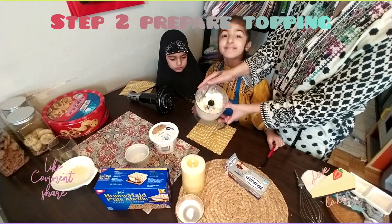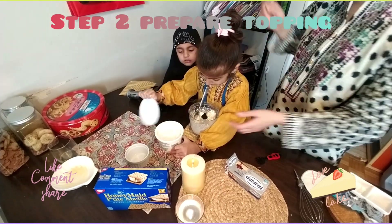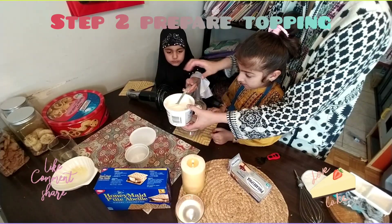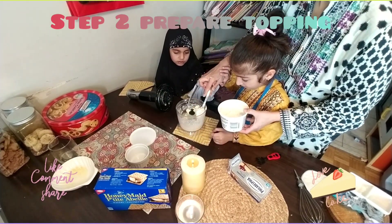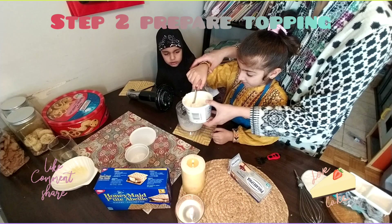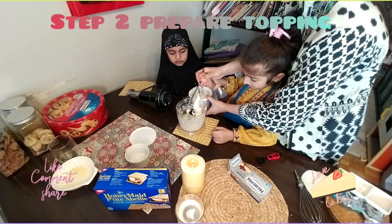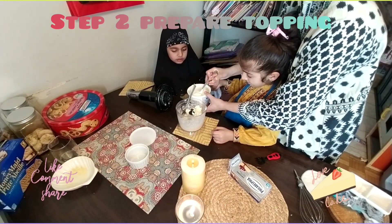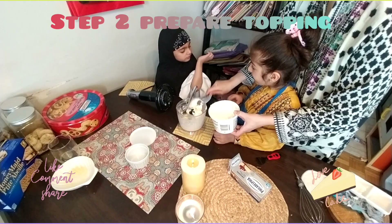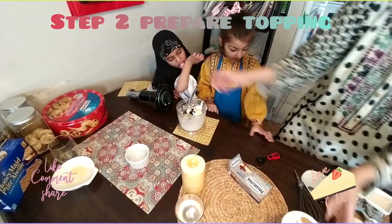So the cream cheese looks like this. Now we are going to add sour cream, and Zoya will help us. Aila will help us too — one, two, a little bit more. And now we will blend again.